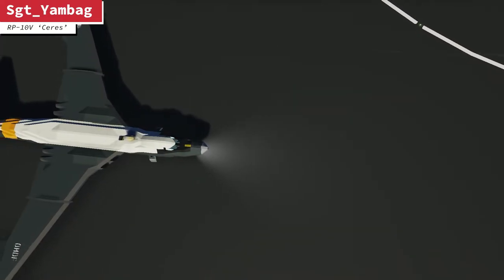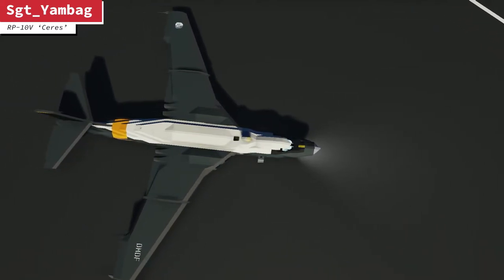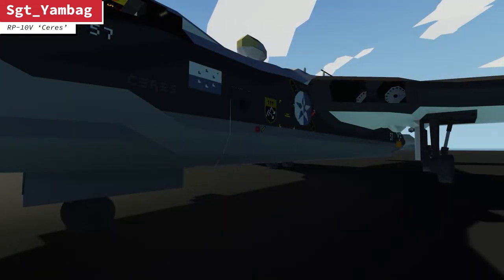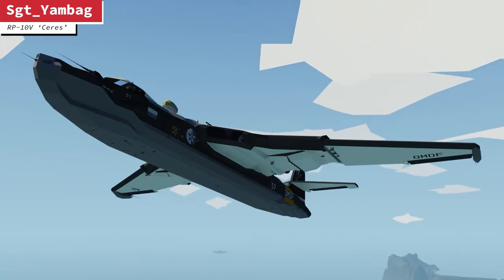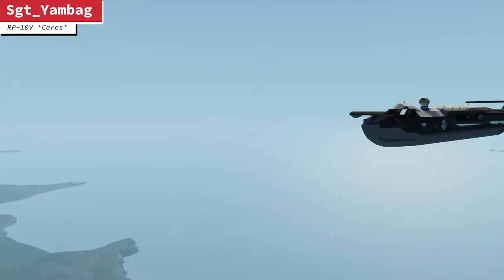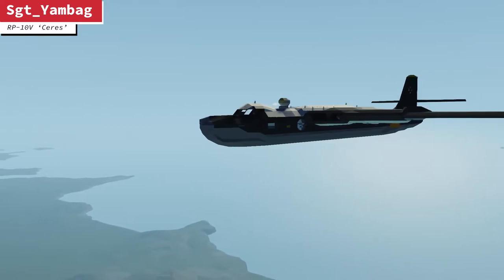Sergeant Yambag is an amazing builder. He's new to these competitions, but he definitely seems to be a really skilled builder. You can see the landing gear is really nicely articulated and animated, and it functions really well. It took off nicely from the ground and we'll see how well it lands and takes off in the water later. The design is quality — it really reminds me of the old naval Nimrods in the UK Air Force.